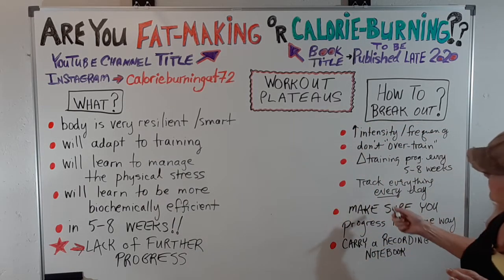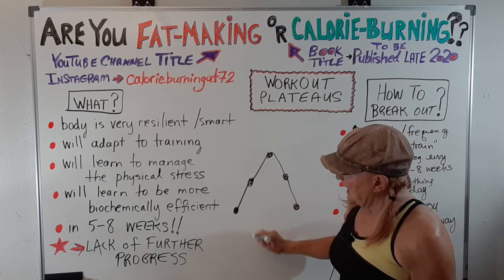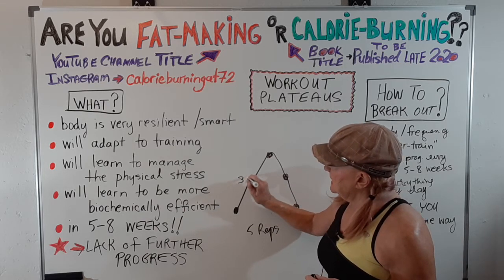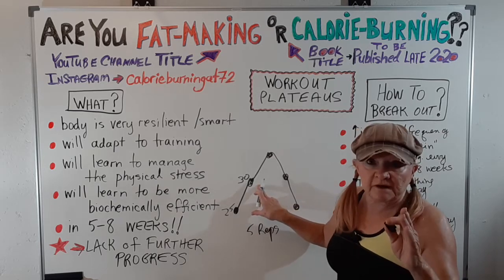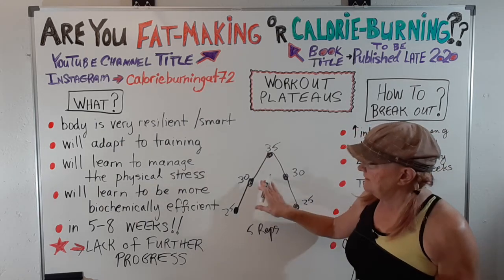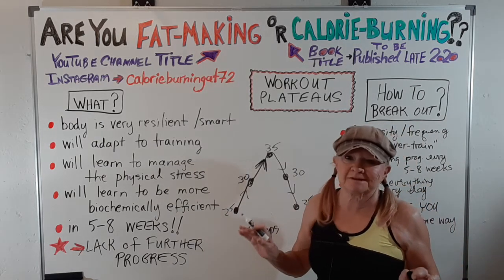Another example is pyramid training — you can Google different programs, there are a bazillion of them. Pyramid training involves five sets. Let's say your normal weight is 30 pounds. You start at 25 and do five reps, then immediately with very little rest go to your normal 30 for five reps, then up to 35 for five reps — that's going to be really hard. Then you come back down: five at 30, five at 25. As you come up it's tough, but you'll feel better on the way back down. It's a really good program.